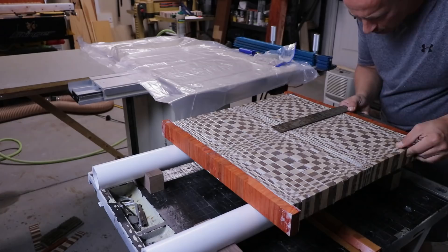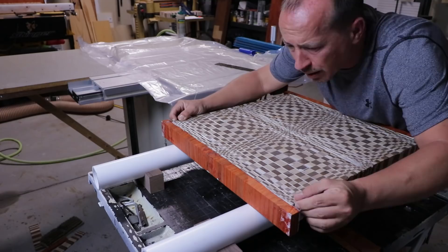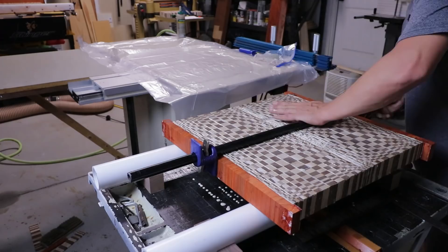I use a square before putting clamps on to make sure the pattern is not drifting left to right, because over 40-something strips it tends to do that — especially on these patterns, it's tough for your eye to catch it until it's too late. I usually add one clamp and start squeezing some of the glue out, and in doing so the pattern is going to shift again, so I'll release tension and adjust once again until I'm satisfied the pattern is staying straight. Then I start adding my other clamps.